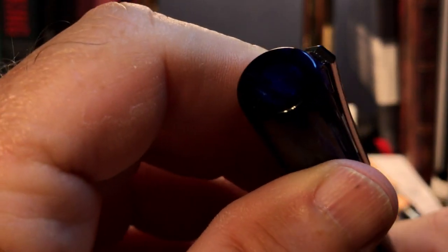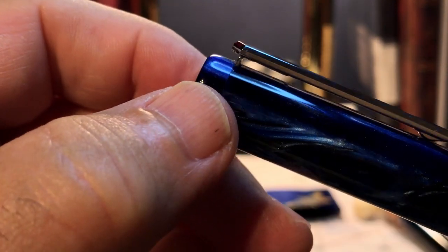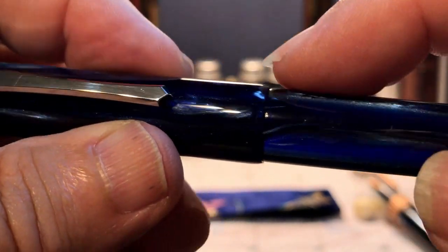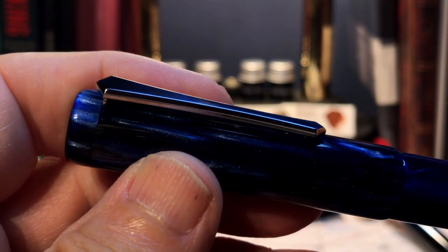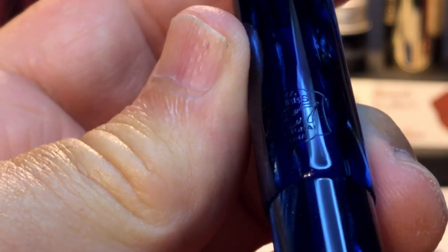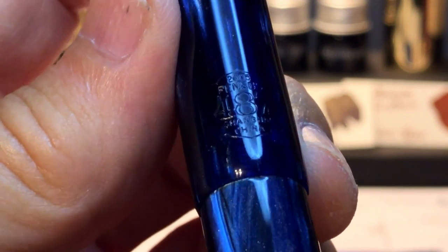From the top we see a flat finial which has nicely rounded edges and which houses the first magnet. The cap is dead straight to the end, which is also nicely rounded. These are excellent touches — the kind of little details you'd expect from a pen twice this price. We have the typical pen BBS sword clip; not only is it stylish, it's very functional. The back of the cap has the aforementioned heat stamp with the model number 487, 2005, and pen BBS Shanghai China.